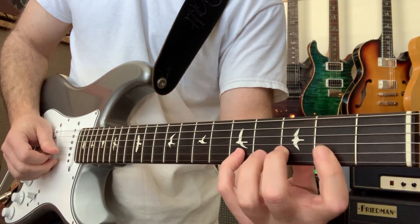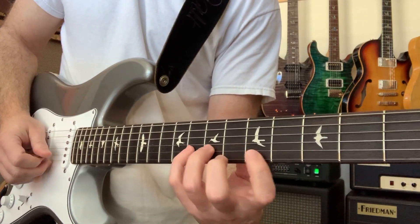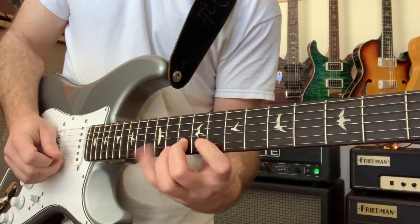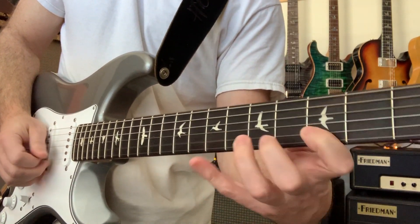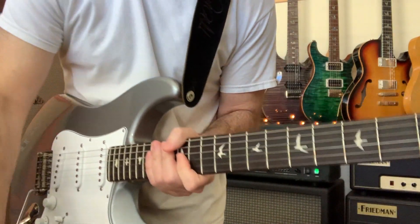I'm going to use some hybrid picking. And just move it around anywhere you want. You get that kind of cool thing over music.